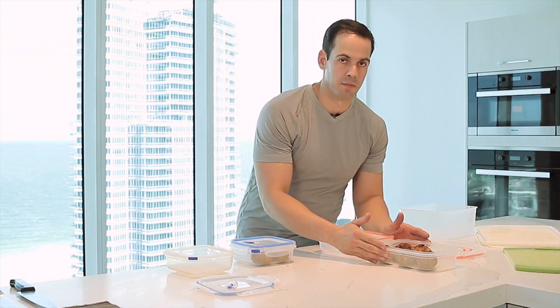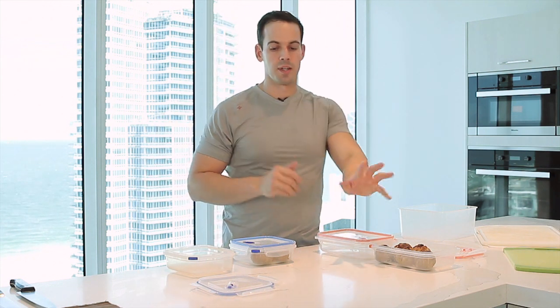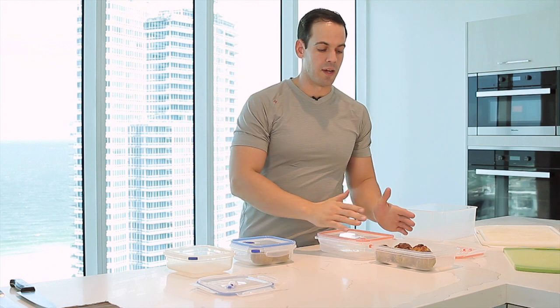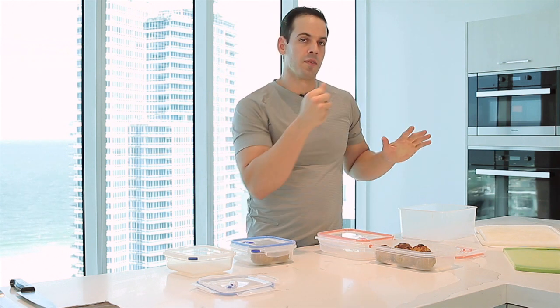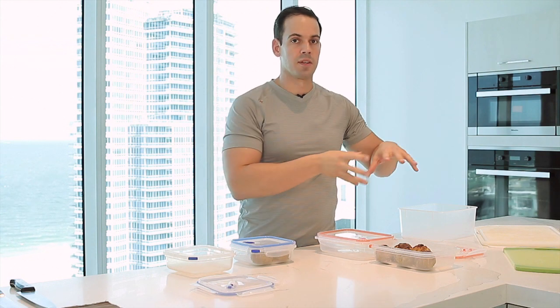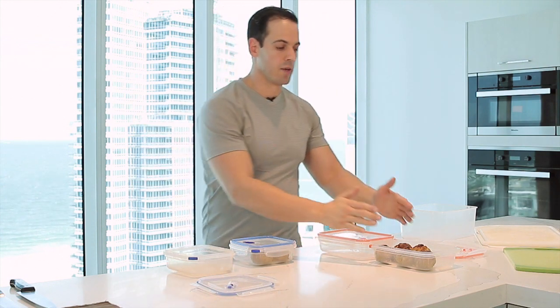Having two sizes makes it more efficient and effective for when you need to just take it out of the fridge and have two days' worth of food. You don't have to open a big container and take out a bunch of frozen meats and then defrost another one. You can take a few of them out and just have them for the next two days.